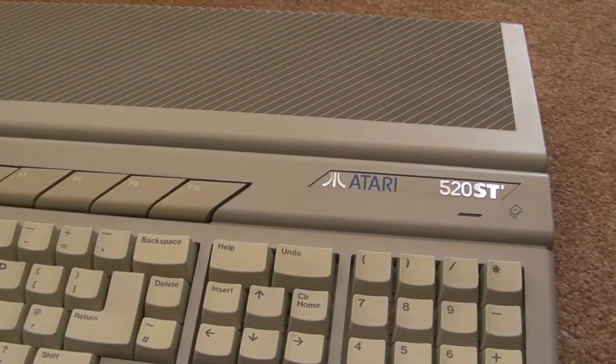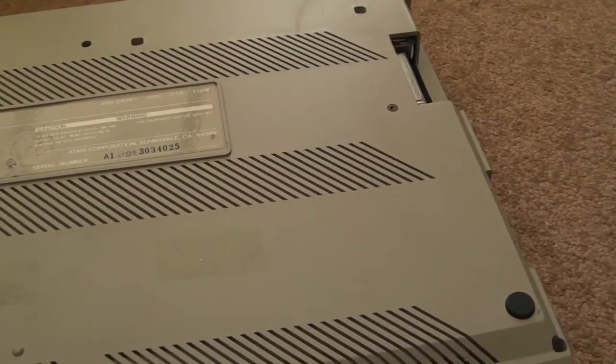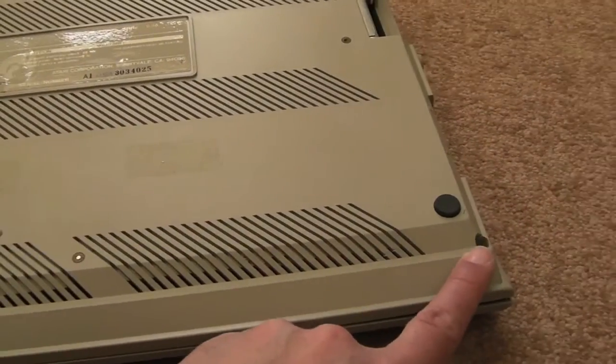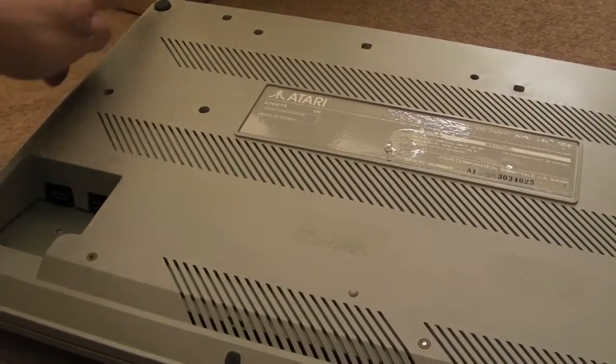So I'll just quickly get this apart and have a look inside. In order to get this thing to bits, it's just the same as the ST-FM - exactly the same sort of case layout. You've got a screw there, screw there, screw there, and then a couple at the back.